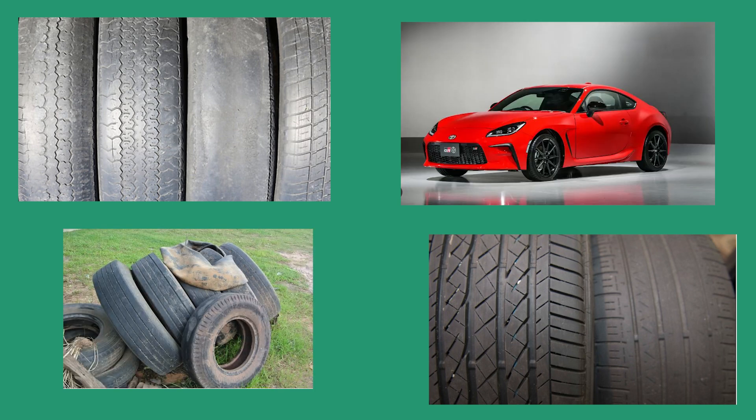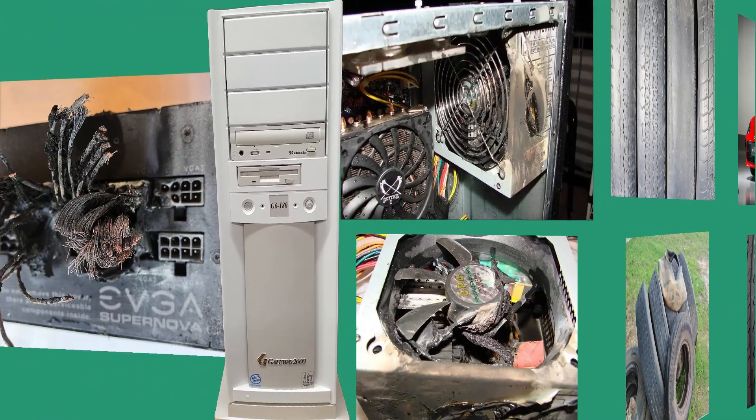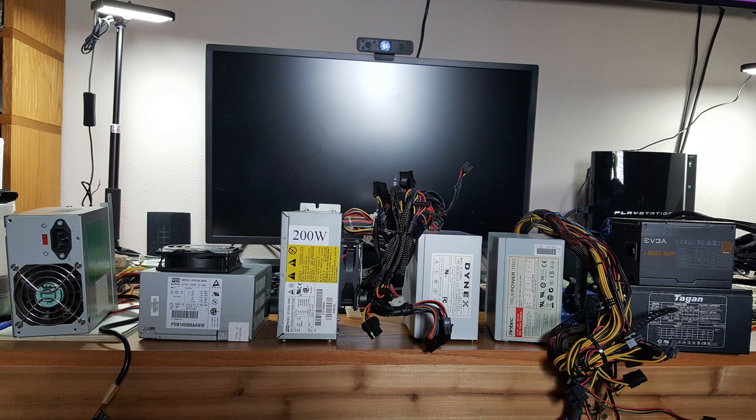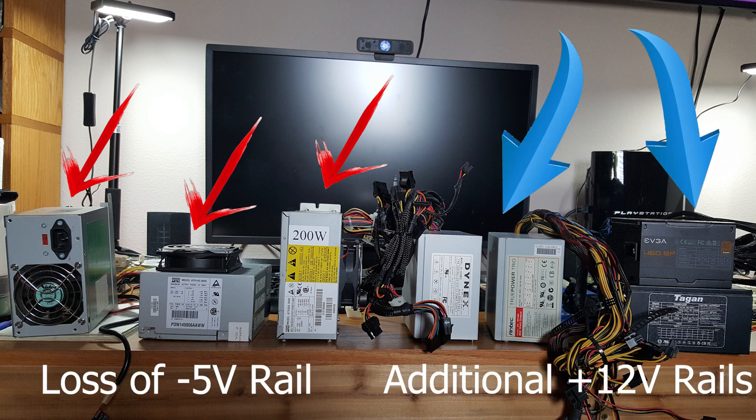You wouldn't put certain things on your favorite sports car. By the same token, why would you use modern power supplies with your favorite retro PC? We're going to take a look at power supplies and discuss the differences between older, more retro power supplies and more modern supplies — what's changed, what's missing, and why the older ones work best with older motherboards.